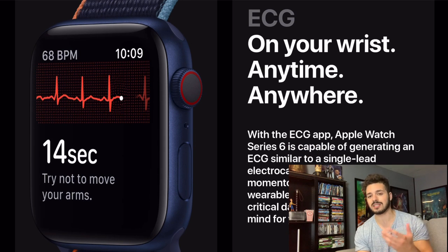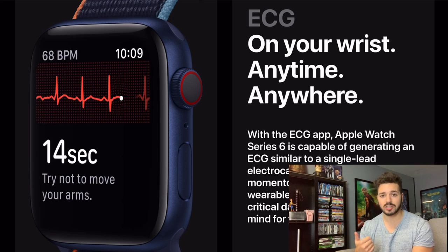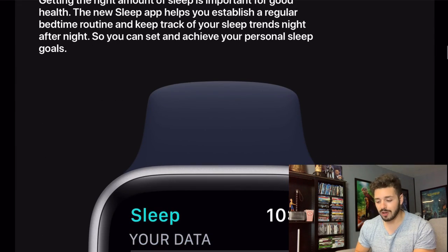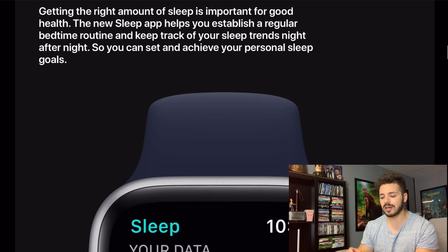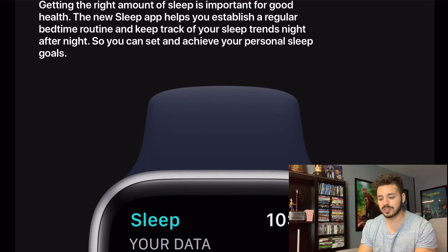ECG — we've actually seen this in the last watch as well, but it is going to be back on the Series 6, really making that health aspect of the watch great. Now we've got blood oxygen, we've got ECG, and then down here the sleep app as well. Apple never really had its own sleep app like Fitbit did, so now that Apple is making their own it's going to be really nice to have all your Apple stuff from Apple instead of going to third-party software.